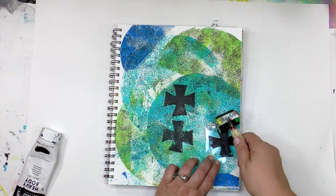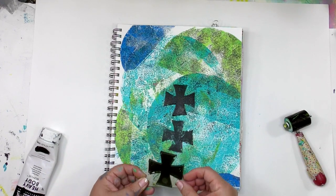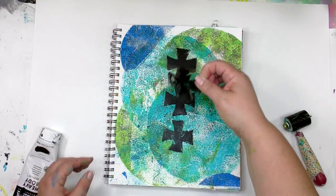Now, as I look at the plate, it doesn't have much paint on it, so I'm just going to use the stuff that's on the brayer. I don't have to get more paint out. Just roll it on there, and then put another one onto the page.